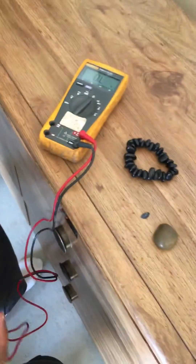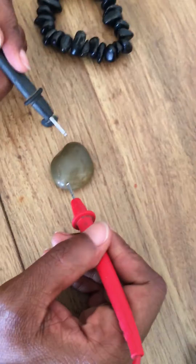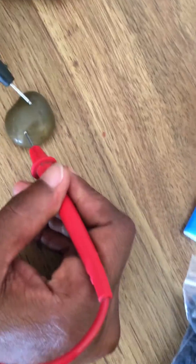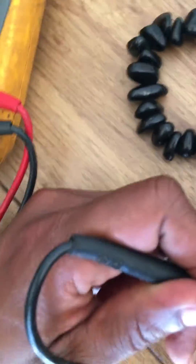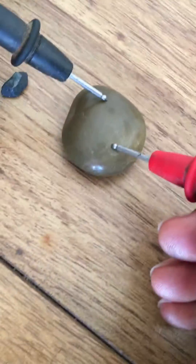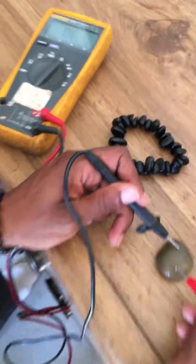We are recording. We just bought some shungites and we are testing them with our multimeter. He's going to tap the pieces and see — this one is just a regular stone that my grandfather found outside. It's not measuring anything.